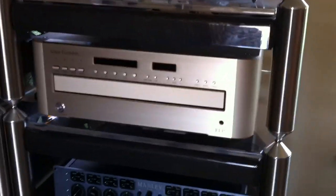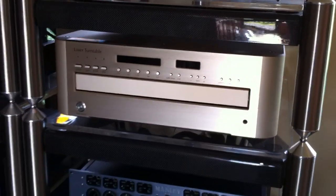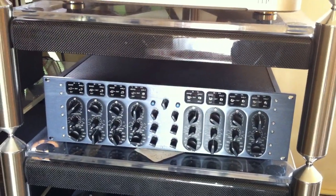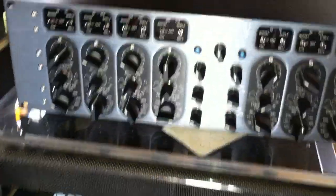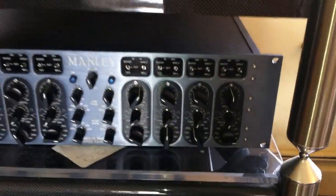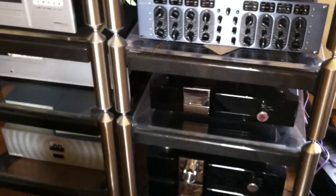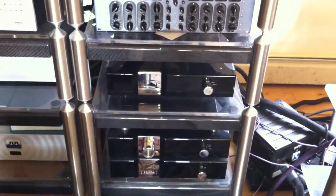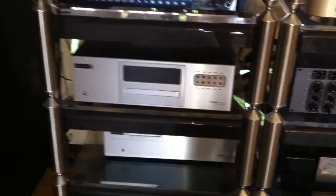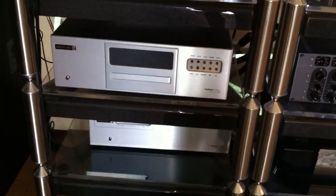We've got the laser turntable. Massive Passive — really nice. More Tidal. EMM. Sakti.